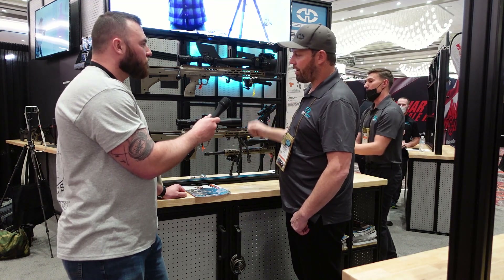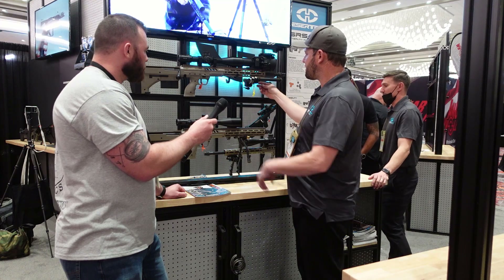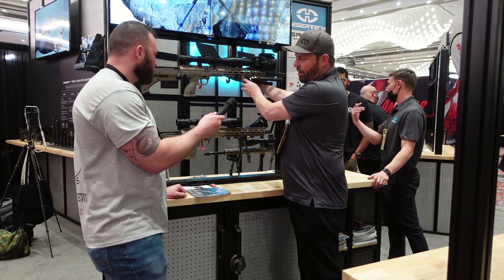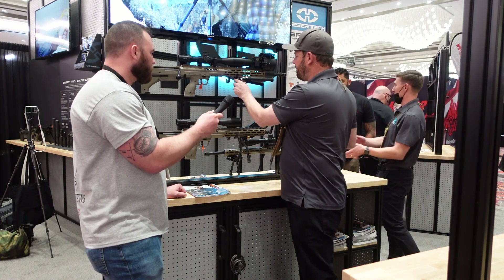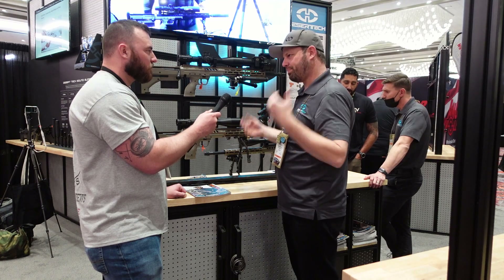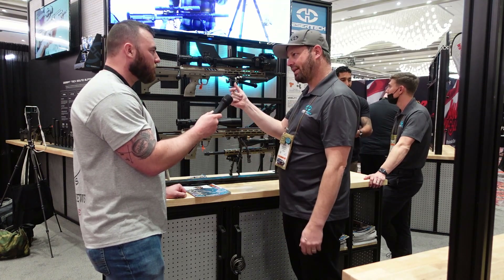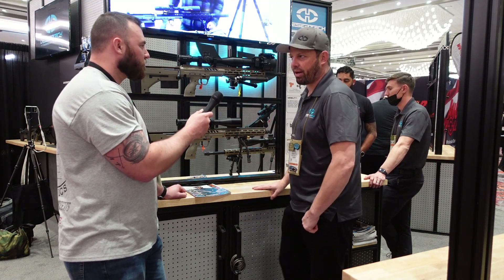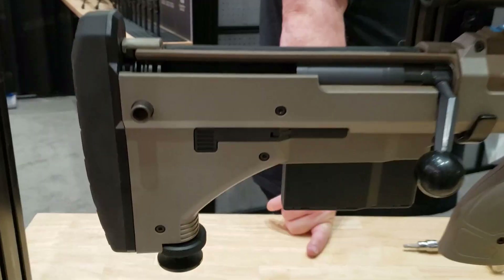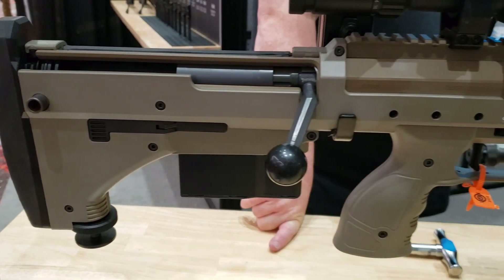In addition to that, on the bottom of the handguard here, we added an area for an Area 419 ARCA lock rail. That makes it a lot easier to add and move accessories around on the rifle — you can slide your bipod, barricade stops, bags, or bolt the gun into a tripod. A lot of people are moving to the ARCA lock and ARCA rail in general, so that's what we added to the M2.